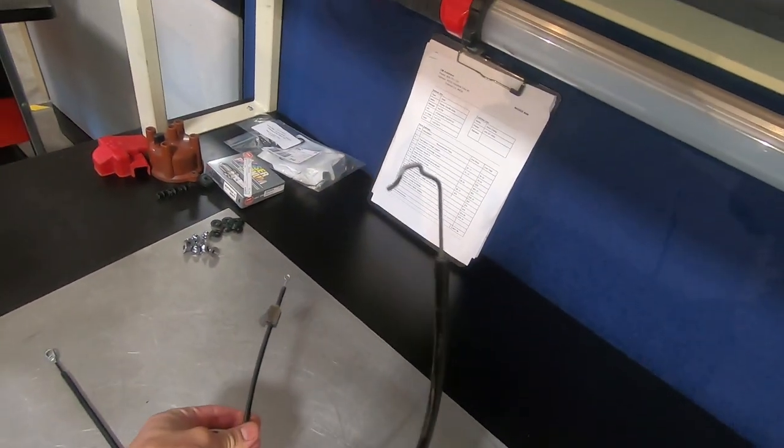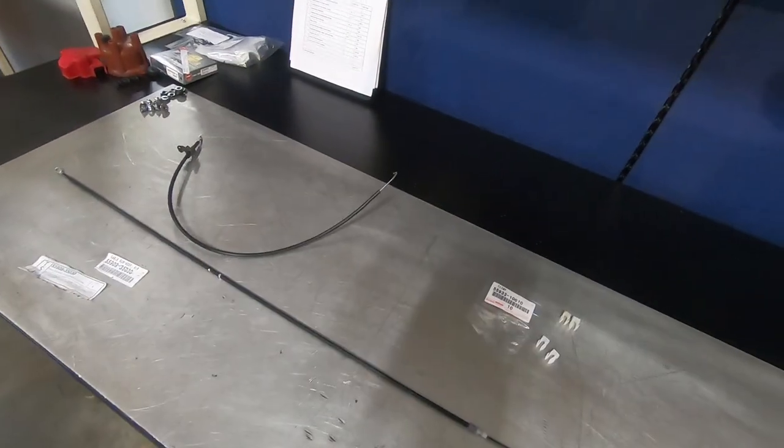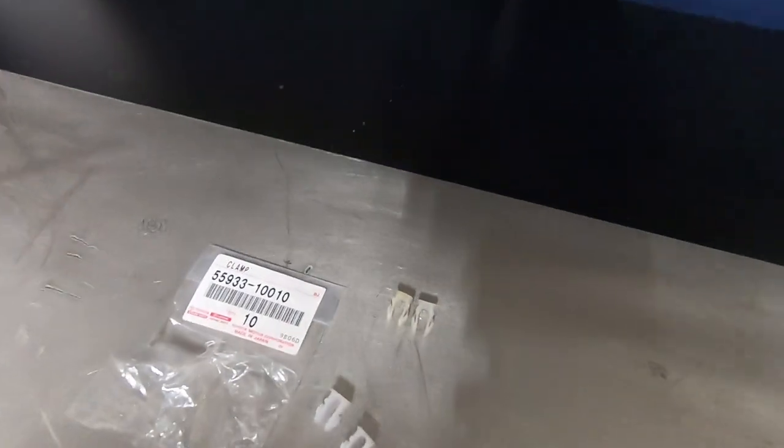This is the blend door cable — this one is intact, but I'll show you what it feels like in a second. Thank you to Jeff Lang on the forums who made this write-up for an updated Toyota cable. Here's the part number, and also the clamps to attach to the climate control unit.